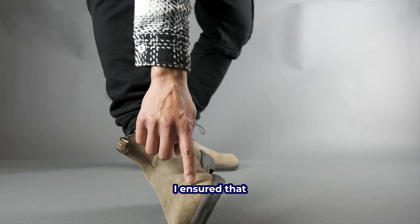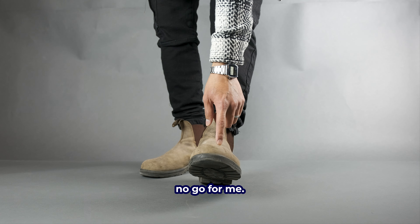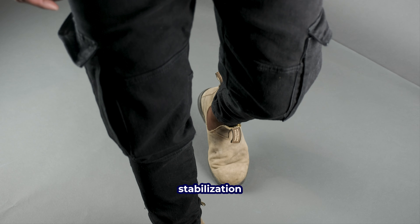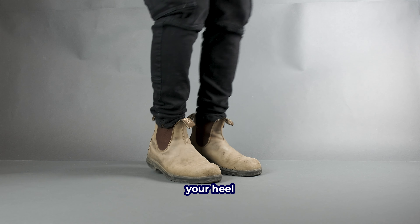With every footwear I buy, I ensure that I have wiggle room for my toes, as I have pretty wide and big feet for my size. Having to break in leather boots is a no-go for me, so I went true to size, which happened to give me that wiggle room. The good thing about Blundstones is that the stabilization and locking point of the boot to your feet is not by your forefoot or toes — it's actually by your heel and instep.